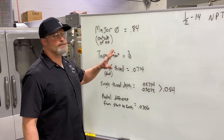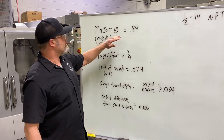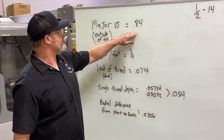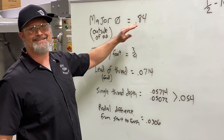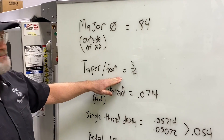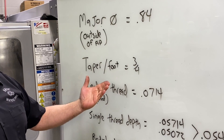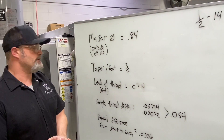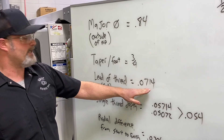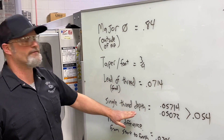Let me go over the specifications for our threads one more time. From the Machinery's Handbook: outside pipe diameter or major diameter is 0.84 — at the top side of the taper. Taper per foot is three-quarters of an inch. The lead of our thread — one divided by threads per inch on a single-lead thread — gives our feed rate: 0.0714.